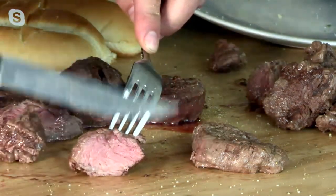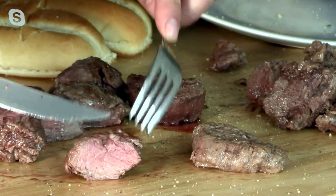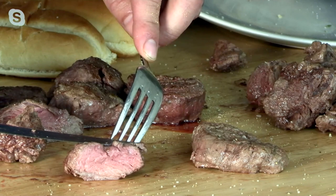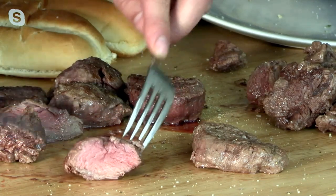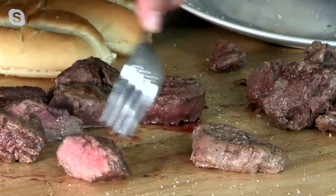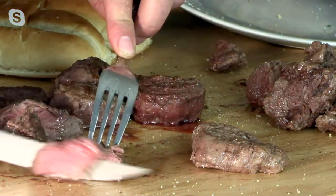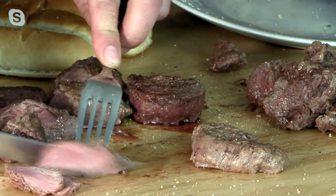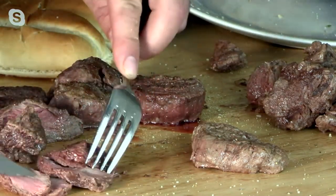Why do people like tenderloin filet? Because it's lean — not a lot of fat — and it's tender. Some people just do not like fat on their steak. When you look at each one of these, there's no fat, there's no gristle, they're ready to go. And sometimes I cut them super thin like this — look at that, that's one tip and I've gotten four slices out of it. That's beautiful.